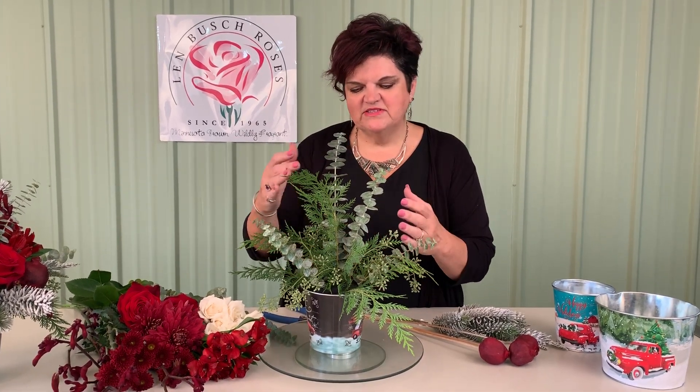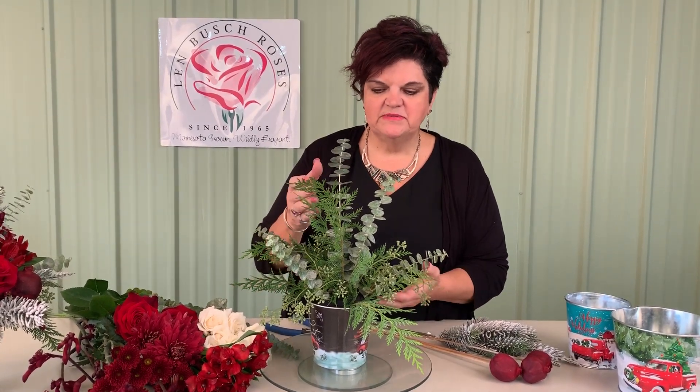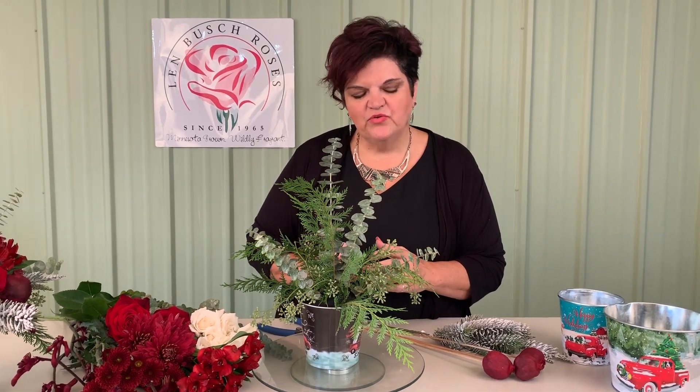In our vintage collection, we're starting off with more muted tones. You can see the eucalyptus here — the seeded eucalyptus and also the baby eucalyptus — which brings that gray tone into it.